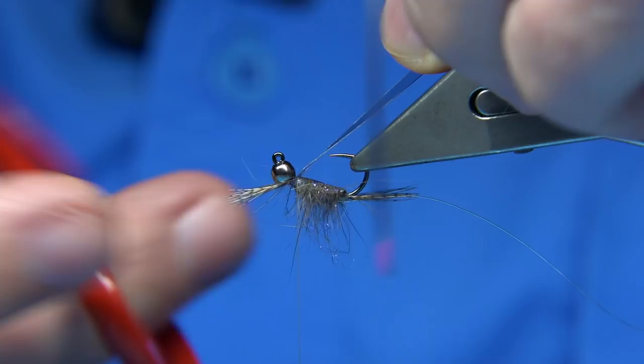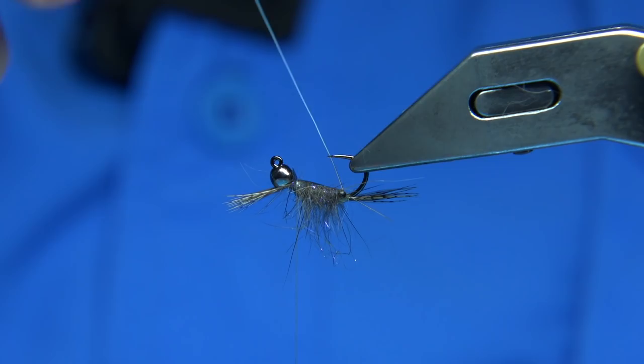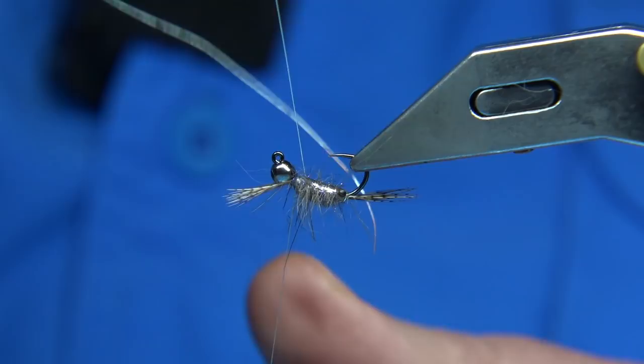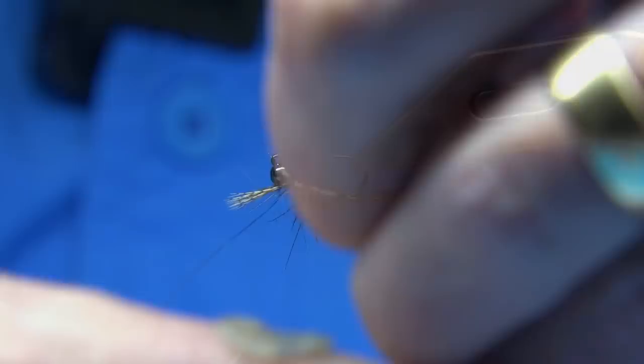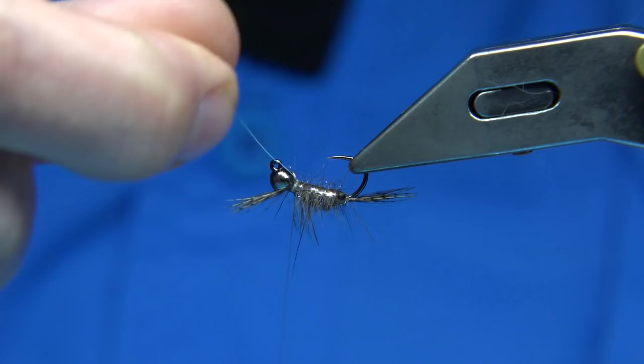You can trim the back at this point, just straight across, but I like to leave a wee bit — a millimetre or so. Then bring your wire up through. I like a turn at the back, and then the next turn is just on my side of the eyes, behind the eyes. Then we just work all the way up through — ignore the dubbing at this point. Get your wire up nice and tight, right up to the bend, and then break away the wire.